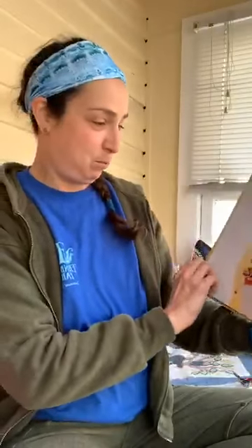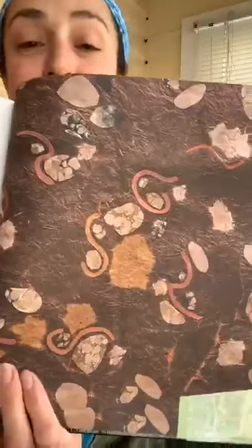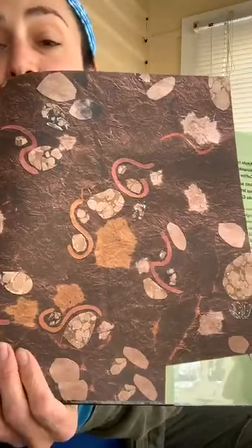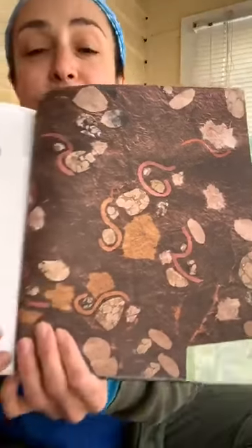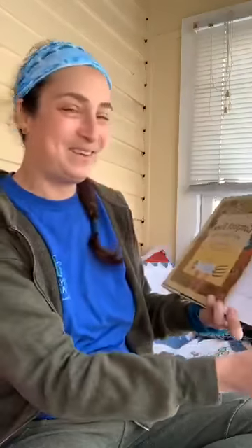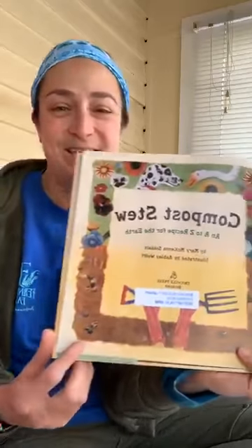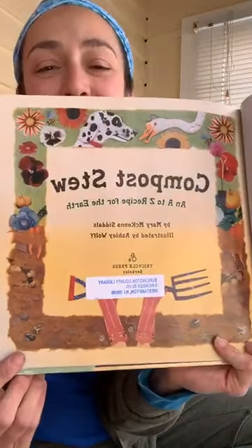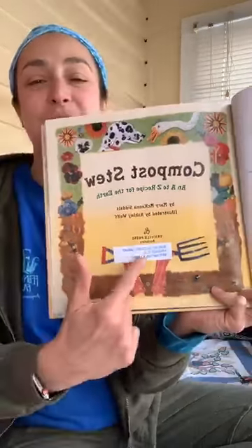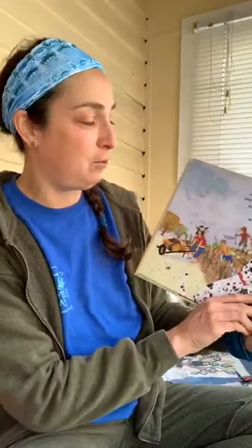The illustrations in this book are really cool. They're made out of scraps of paper and maybe some handmade paper with fibers in it as well. Some worms and some other critters down in the soil. There is the title page — it has a lot of really nice illustrations, and I got it from the library before they all closed, so I do have a few books here to share with you all.